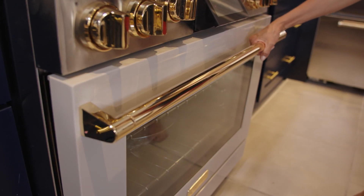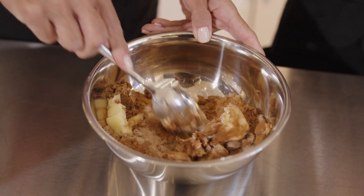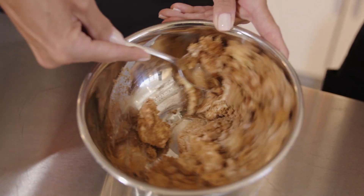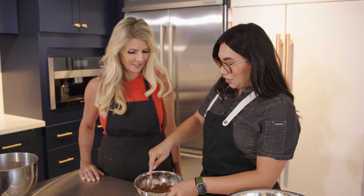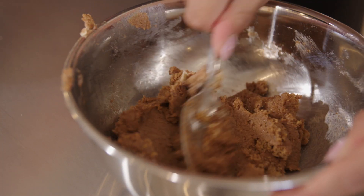We're going to be doing this in the BlueStar Dual Full range. The filling is salted butter with brown sugar, cinnamon, a little bit of pumpkin spice, and some salt. Just mix it together until you get a paste — you want that consistency so it's easy to spread on your cinnamon rolls.